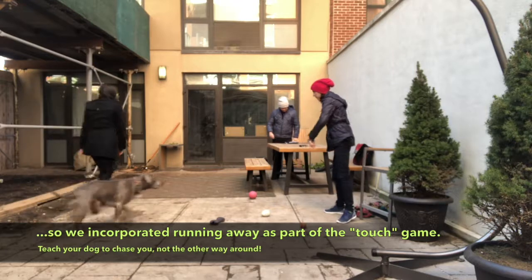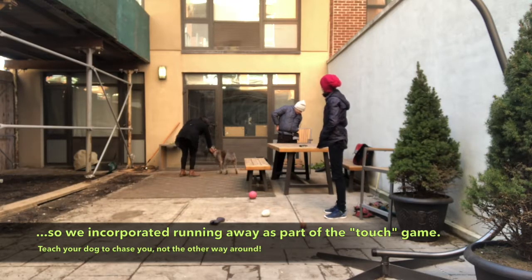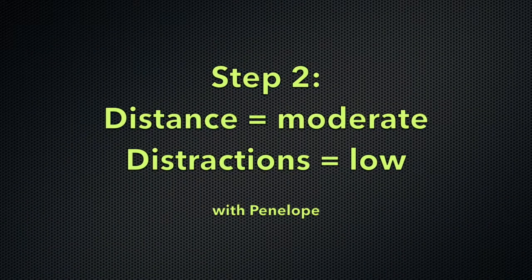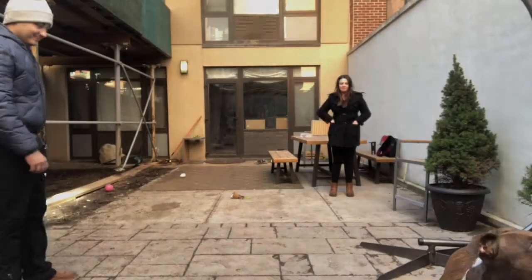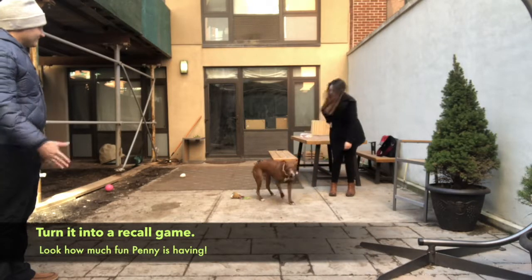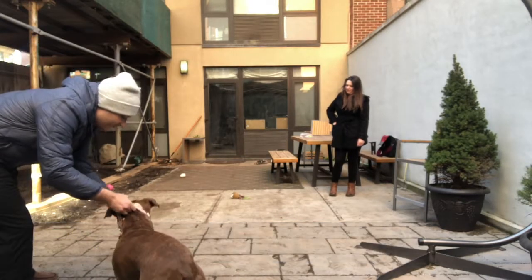Okay, let's try one more. Lucy, touch. Penny, touch. Good girl. Excellent. Go ahead. Touch. Good girl, really good. Sam, go ahead.